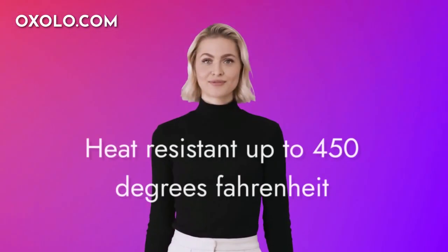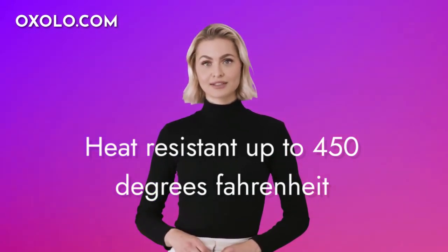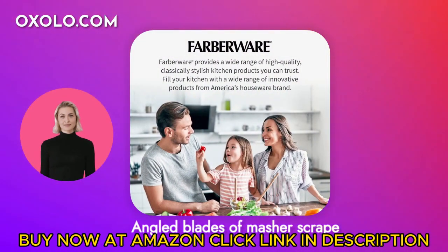Heat-resistant up to 450 degrees Fahrenheit, this nylon head is safe for nonstick cookware, allowing you to cook with ease. The angled blades of this masher scrape the sides of bowls and pots, making mixing and mashing a breeze.